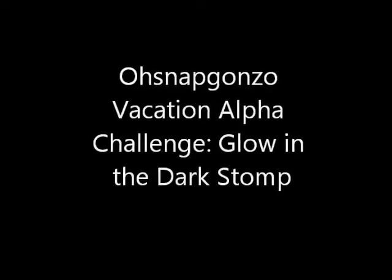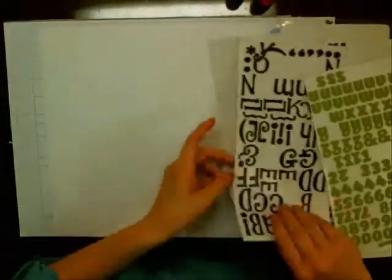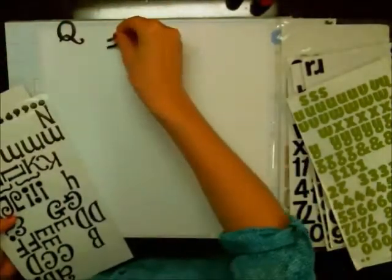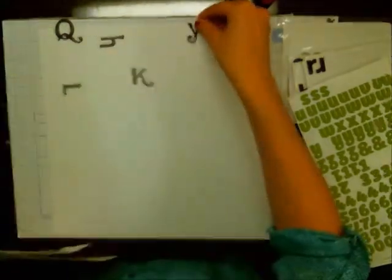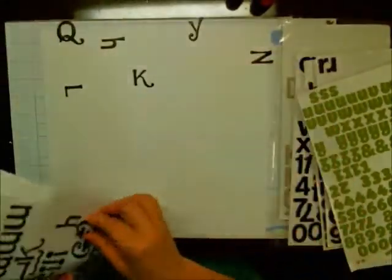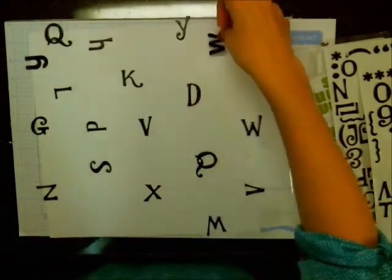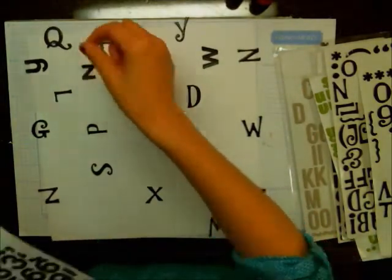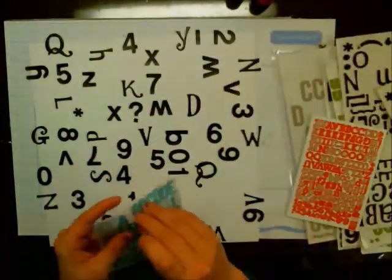Hi everyone, Lisa here, also known as Maggie Milo, sharing the process video for my alpha challenge. I usually do my challenges with Sandra, who is Oh Snap Gonzo, but she's on holidays this weekend and I was feeling a little bored and needed a creative push. Feel free to participate — you can leave a video response showing the layout you made, or post a picture on your Facebook page and tag me as Maggie Milo so I can see your pictures.